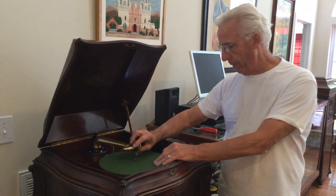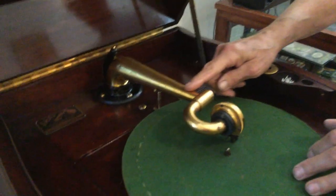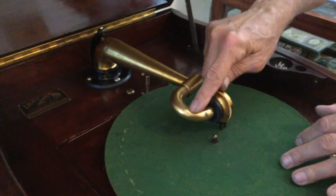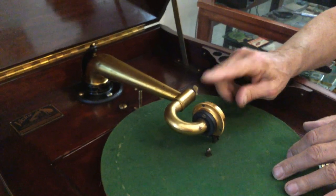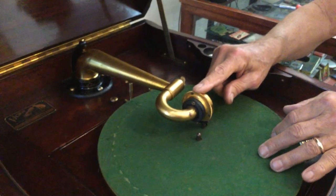Well, I'm going to show you. The gold piece here is the tone arm, and this is the yoke, and that's the reproducer. Sometimes these don't want to come off; sometimes they come off freely.